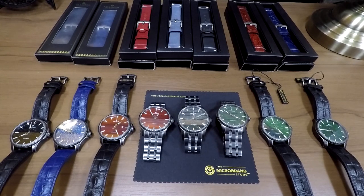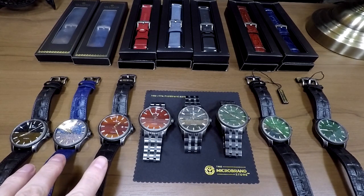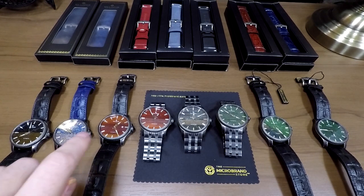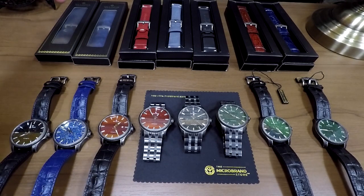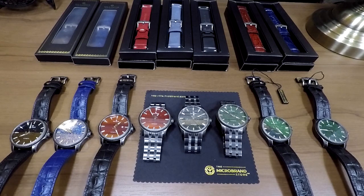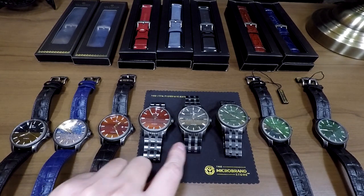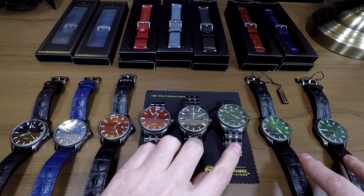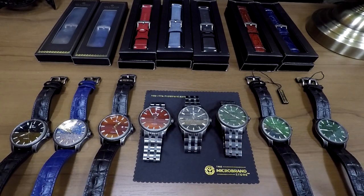This is going to be a mega review of everything Valimor Caliburnas — all three dials from the Kickstarter campaign with the date and no-date options, every single strap available from the Kickstarter, the bracelet which is also very unique to this watch. You can see a couple of extra colors here that are not in the Kickstarter — these are actually unique to the store.